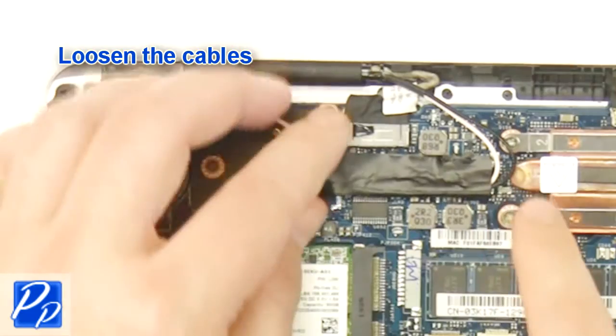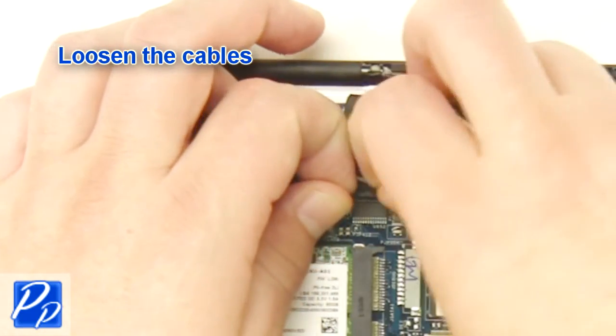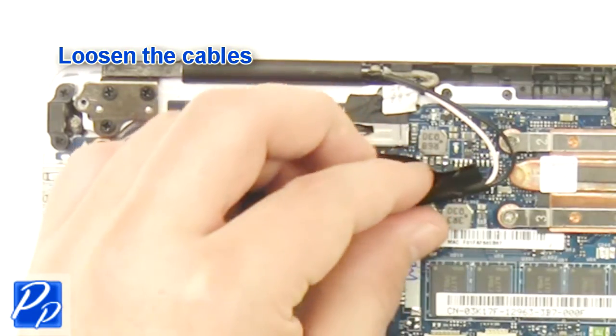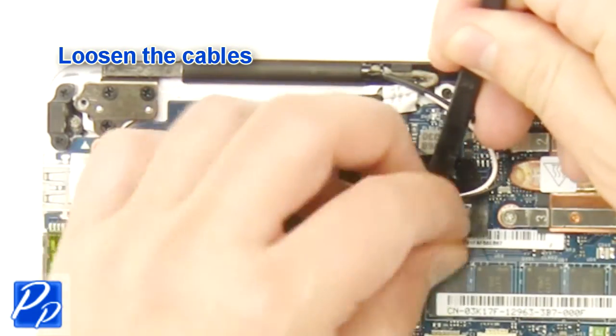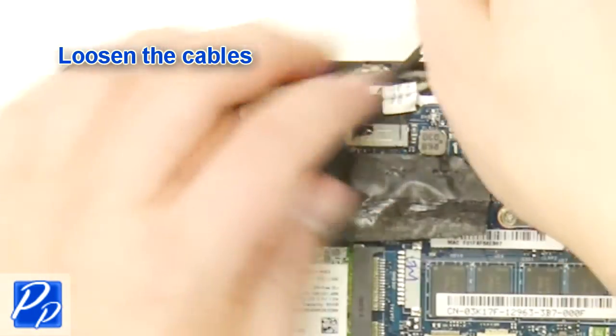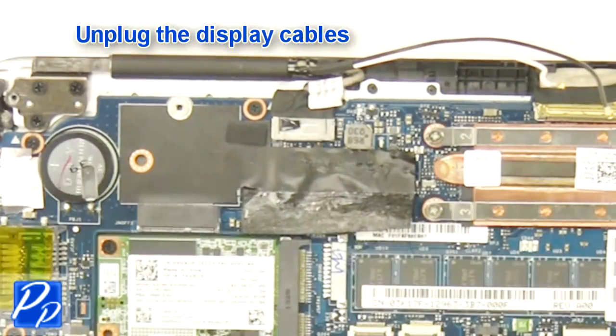Loosen the cables. Unplug the display cables.